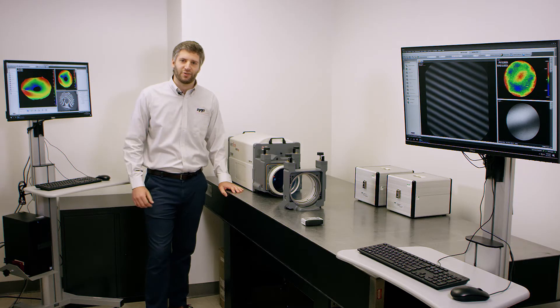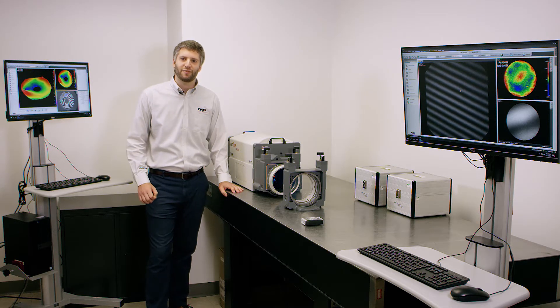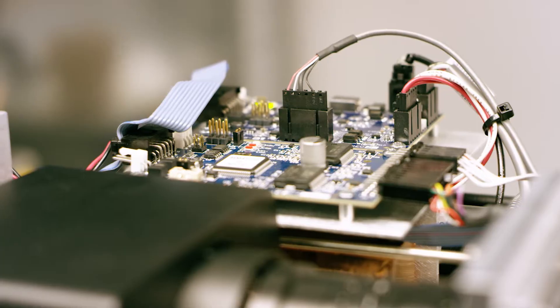Zygo has been manufacturing laser interferometers for nearly 50 years, but what exactly do these instruments do? Simply put, they measure the quality of optical components and systems. Let's go take a look and see how that happens.